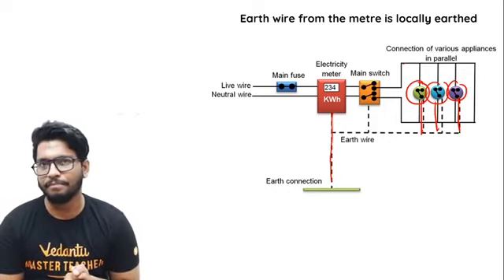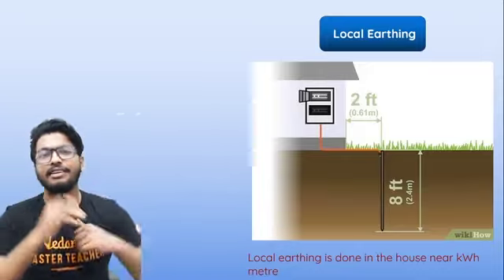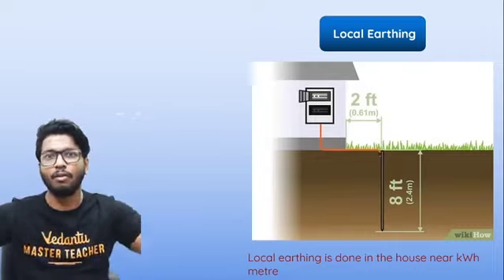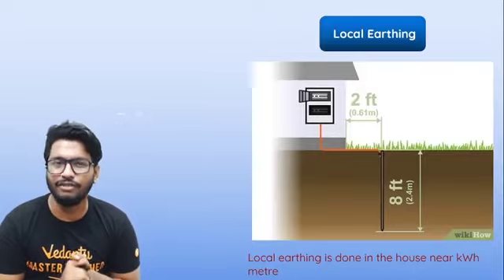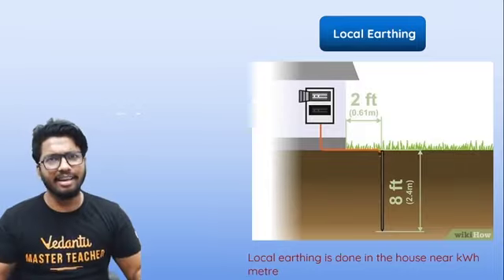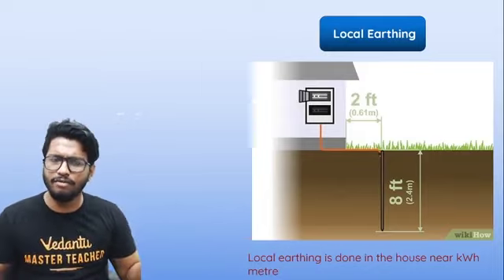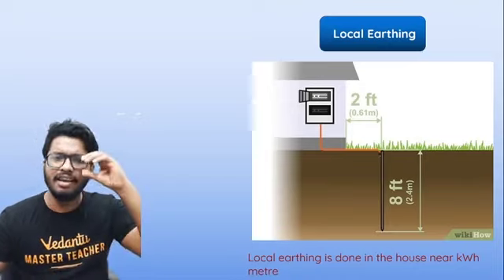All the earth wires from the circuits are individually taken and connected to the meter. From the meter, there's a main earthing wire that goes right into the ground, and then you have the copper plate, which ensures that all that extra charge is dissipated right into planet Earth. This is what is called local earthing. It's done individually for every house — not collectively for multiple houses.